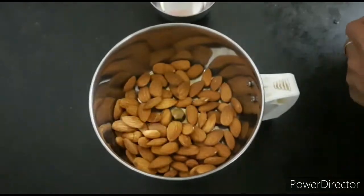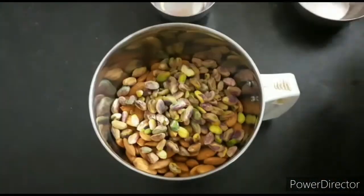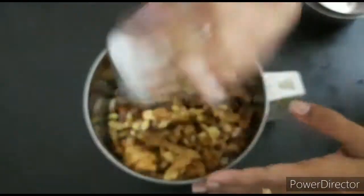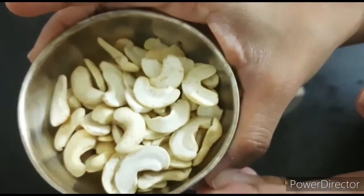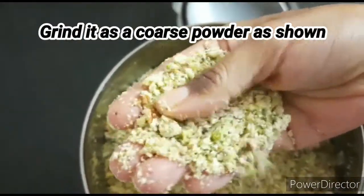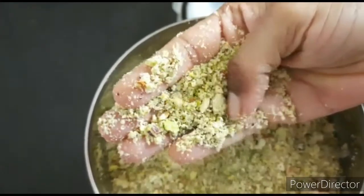Now we will add a coarse powder in the mixer jar. It is a very soft powder. We will mix it and grind it into a coarse powder.